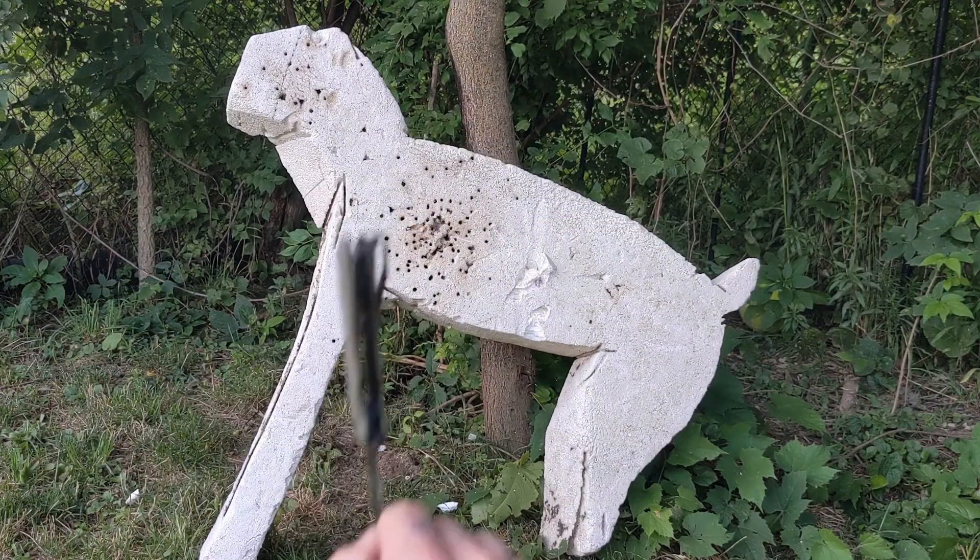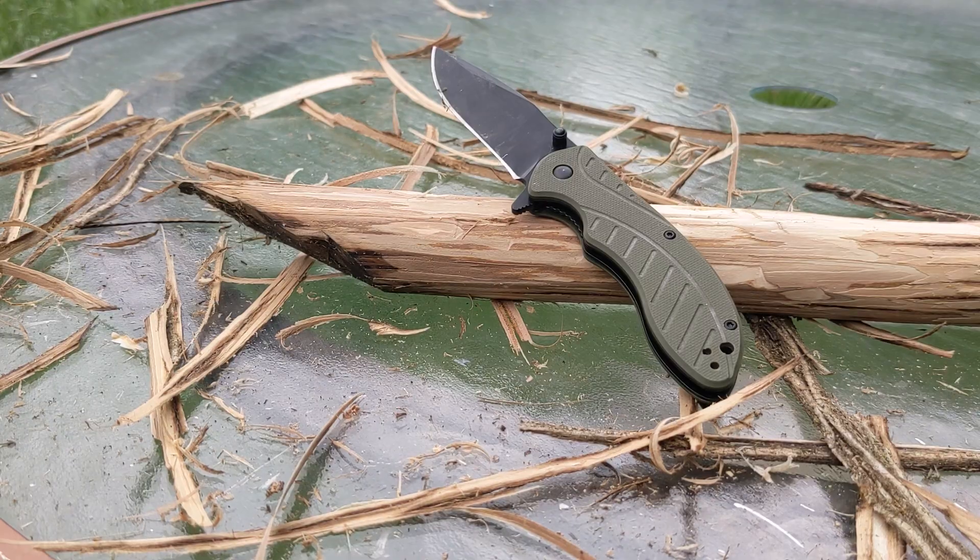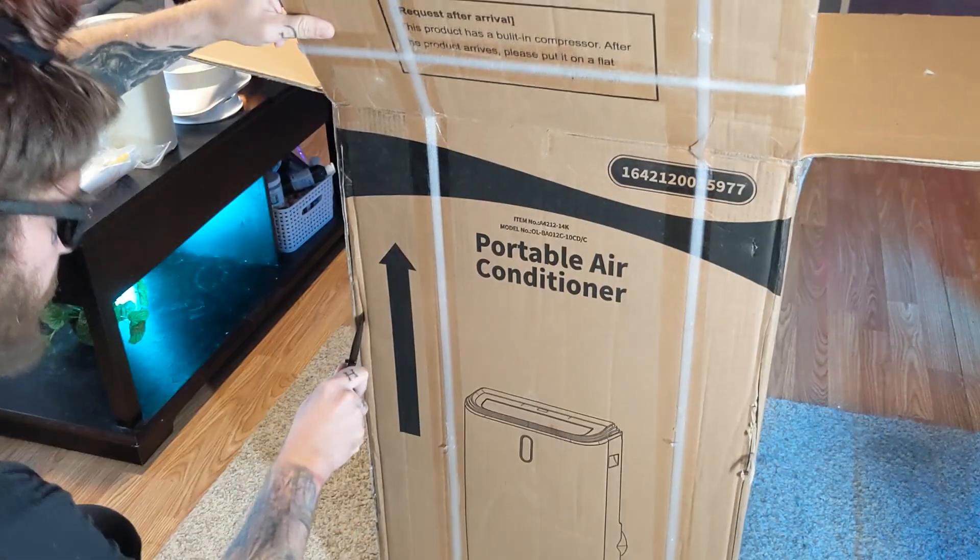Anyway, I'm really impressed with this little knife. I can't get over how lightweight and durable it is, and for the price, I'm really happy.